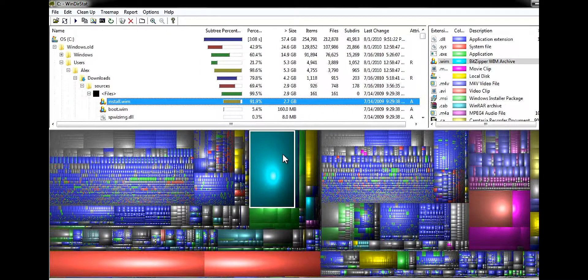As you can see, you can click on these little things here and it'll go to the exact file. Like, this is an installation thing or something. I don't know why it's taking up 2 gigabytes — that's pretty crazy. I have no idea what that is, but basically you can get rid of any file at all, and it shows you what percent is taking up all of your hard drive space.